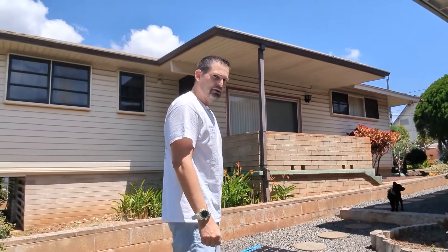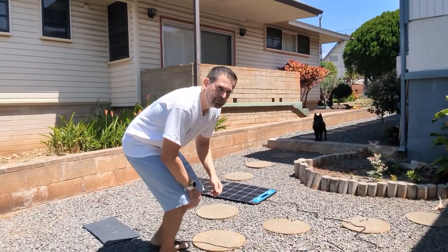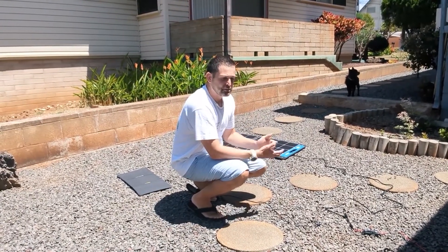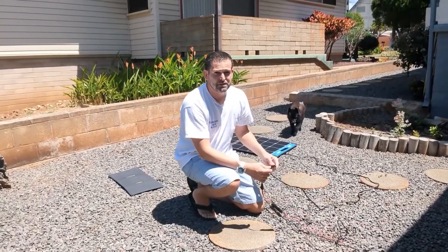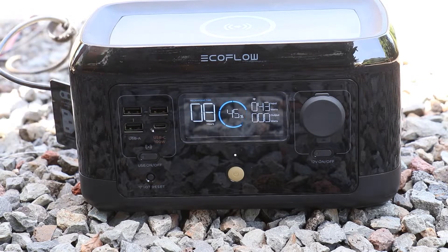For the first demonstration, I'm going to be showing you the Xtar SP100 — that's this unit behind me here. This one's 100 watts and it's actually very good at solar input. I'm going to go ahead and connect that up and take a look at it.